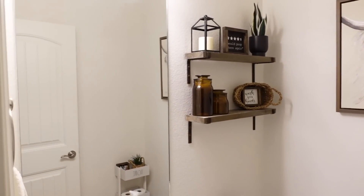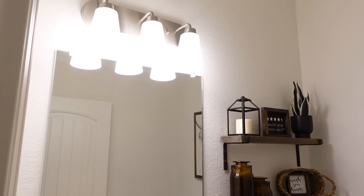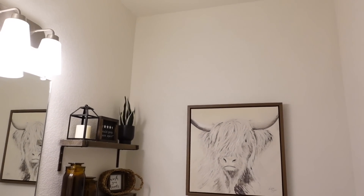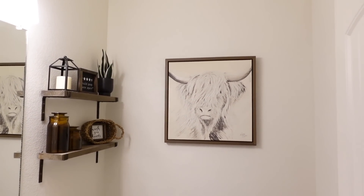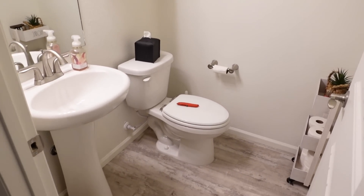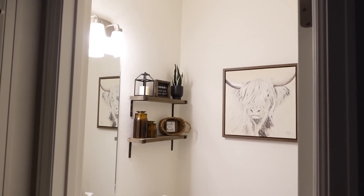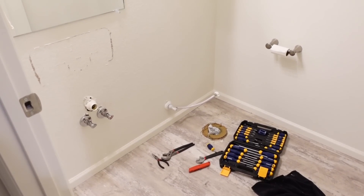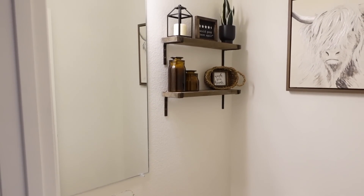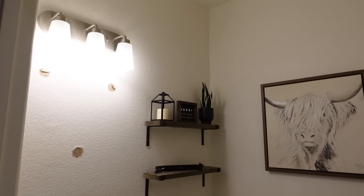Starting off, I wanted to share a before shot of our half bathroom that we are going to be making over. I'll be sharing how much we spent on this bathroom reno and linking as much as I can down below. As you can see, this is very builder grade, not very custom looking at all, and definitely was not our style. The first thing we're going to do is completely rip out the pedestal sink, the toilet, and take off the mirror.